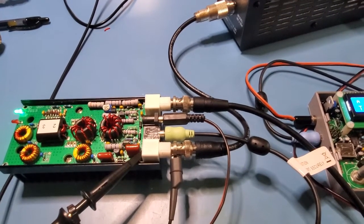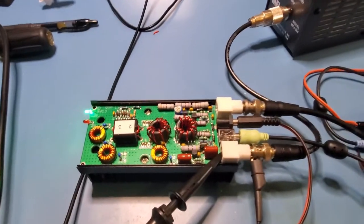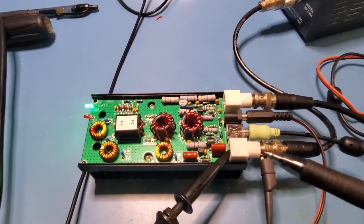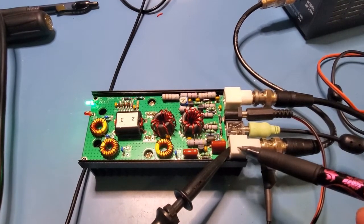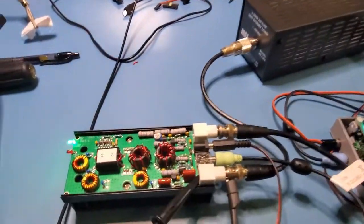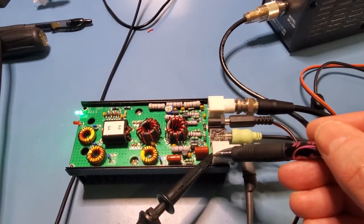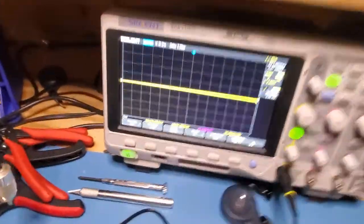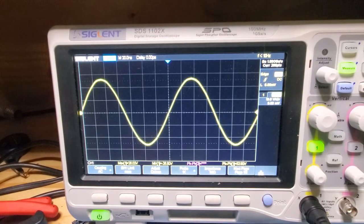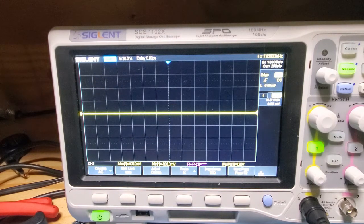Let's first confirm: are we getting power out of the amplifier at all? The oscilloscope is the ideal tool here, though you can use a DMM if you don't have one. I've got the output 50-ohm terminated into the big 1,000-watt dummy load, tapping off the middle pin and sending the result to the oscilloscope. You can see we're getting what looks like about a 53-volt peak-to-peak signal.